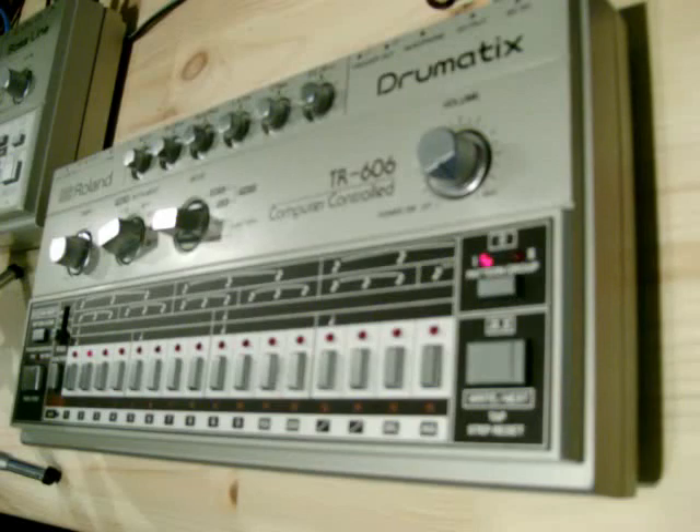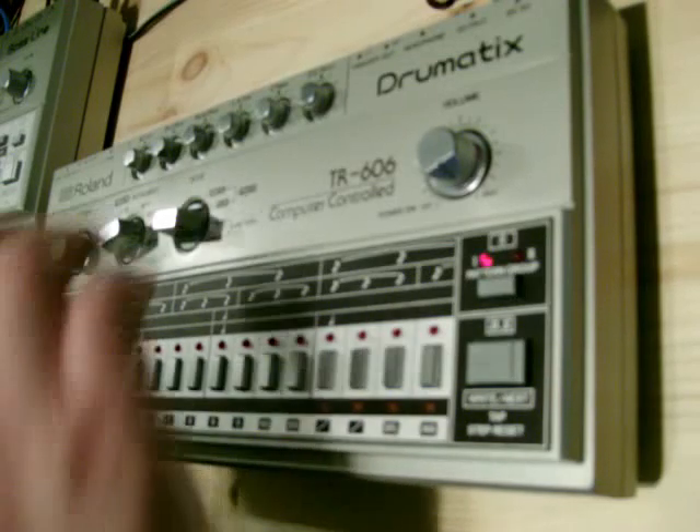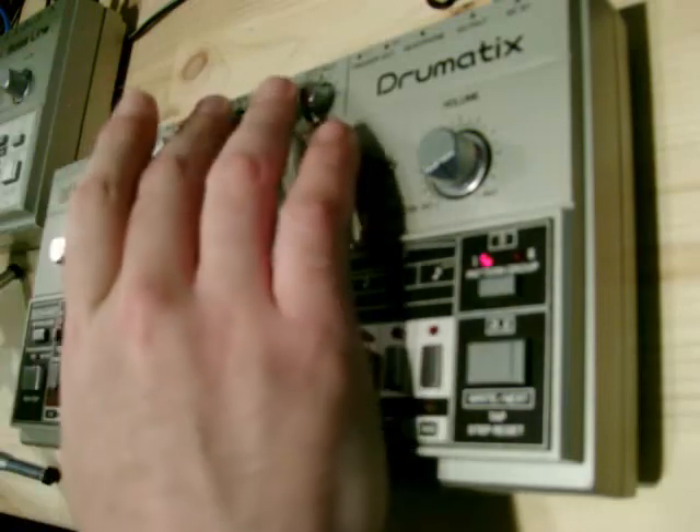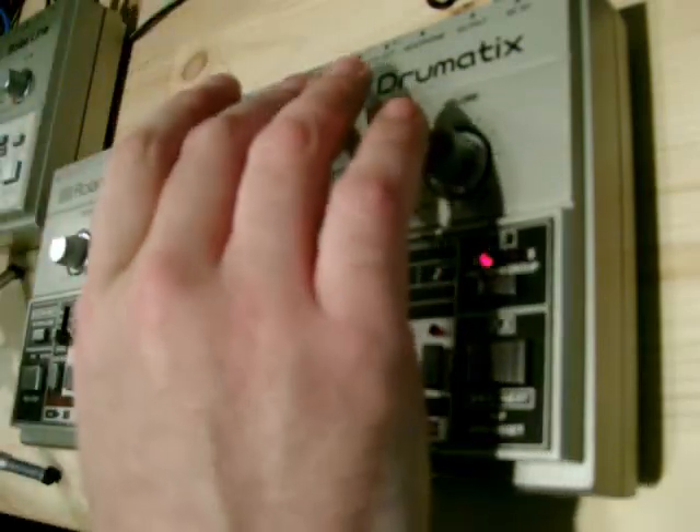Today I'm going to be showing the Roland TR-606. I'll just show you a couple of features. You've got bass drum, snare drum, low tom and high tom, cymbal and open and closed hi-hat.